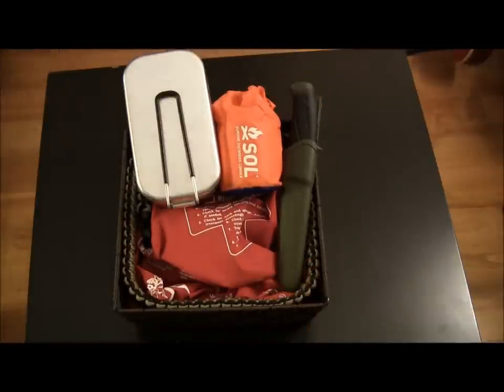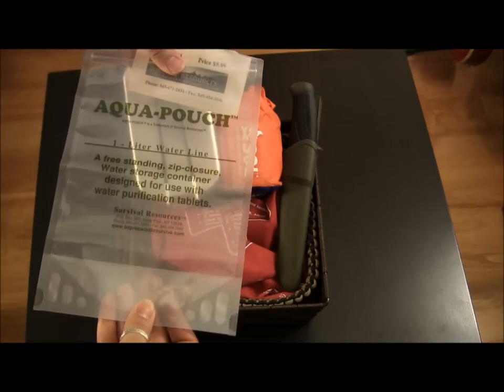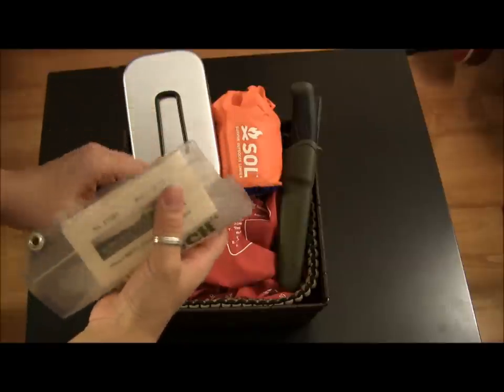Another thing that's important in a survival kit that a lot of people seem to ignore is something for water. In this case, I have the Aqua pouch — I still have the tags on it, so I'd roll it up and keep it in a corner.